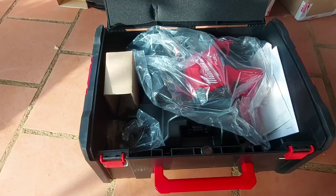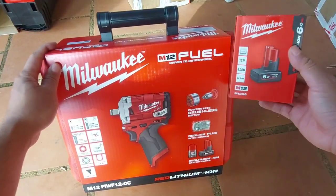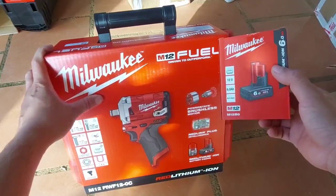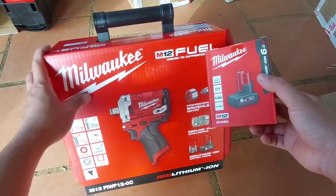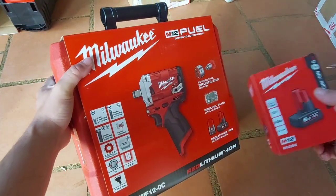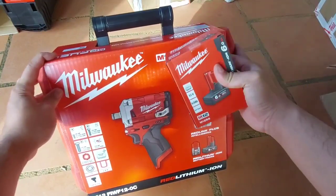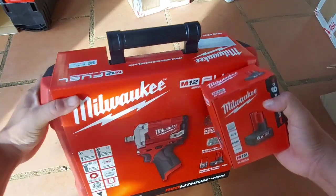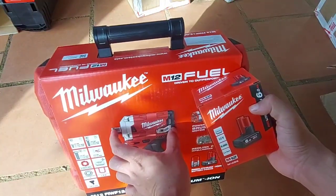Anh em mua khá nhiều nên hôm nay em tiếp tục nhập về con Milwaukee M12, tặng pin 6Ah, giá chỉ 4 triệu. Pin này giá 1 triệu 2, thân máy 4 triệu — tính ra anh em mua thân máy chỉ còn 2 triệu 8 thôi, quá rẻ luôn đối với một con bù lông. Tặng pin 6Ah trị giá 1 triệu 2. Lực xiết lên đến 339N, rất là khỏe. Mở ốc nồi tay ga cũng như xe 4 chỗ, 7 chỗ thoải mái. Thân máy nhỏ gọn, chiều dài toàn thân chỉ có 124.5mm tính cả đầu típ bù lông.